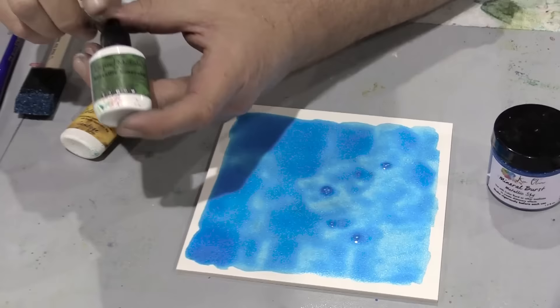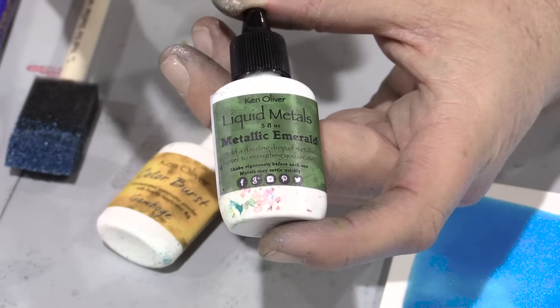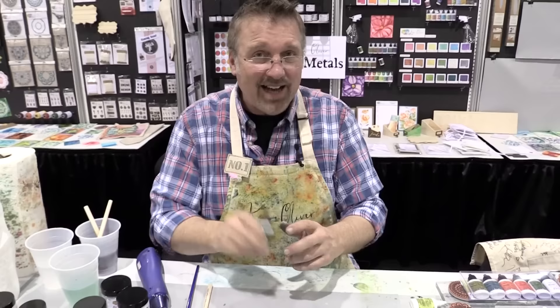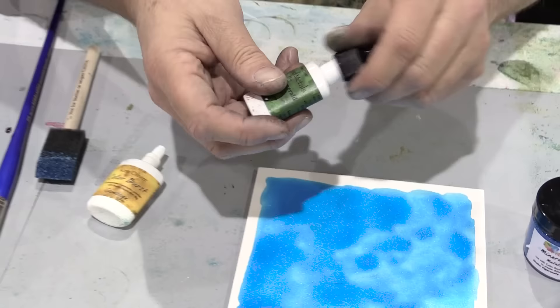I'm going to use one of my new liquid metals — this is metallic emerald, a very rich emerald color that shimmers as soon as you drop it out onto your surface. The new liquid metals this time are called Shimmering Gems, and they're fantastic colors: metallic emerald, metallic ruby, metallic coral, metallic quartz. They're just beautiful.